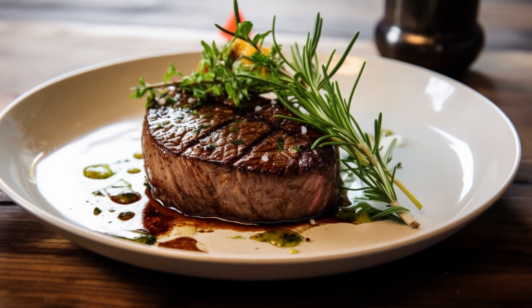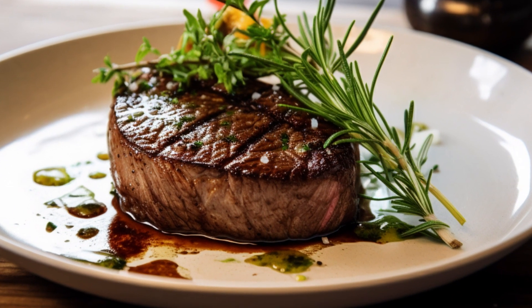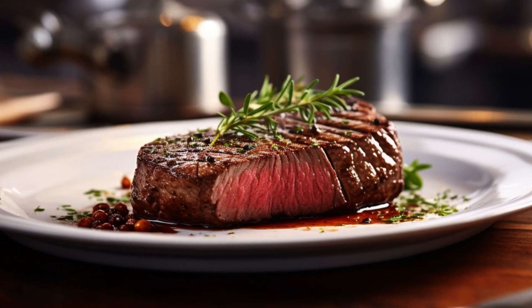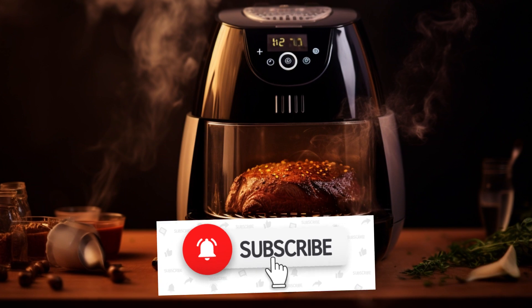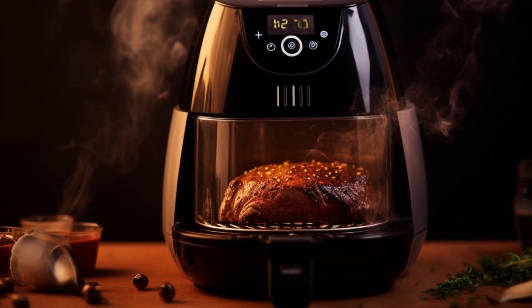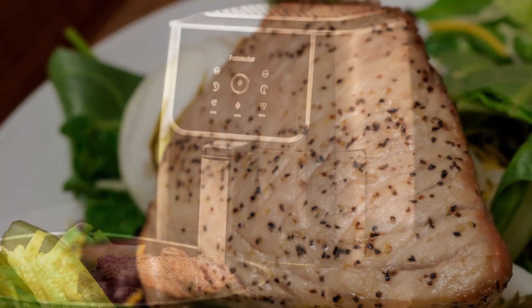Let's dive right in and uncover the secrets to a perfect air-fried steak. We'll walk you through each step, from seasoning to cooking to that eagerly anticipated first bite. You'll learn everything you need to know to make a restaurant-quality steak in the comfort of your own kitchen. Don't forget to hit that subscribe button and ring the notification bell so you never miss any of our delectable recipes and cooking tips. If you find this video helpful, give it a thumbs up and share it with your fellow foodists.